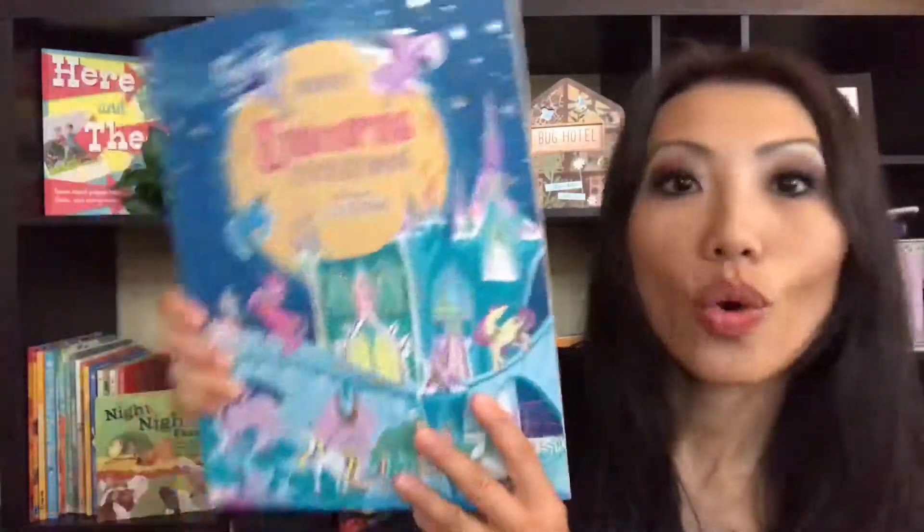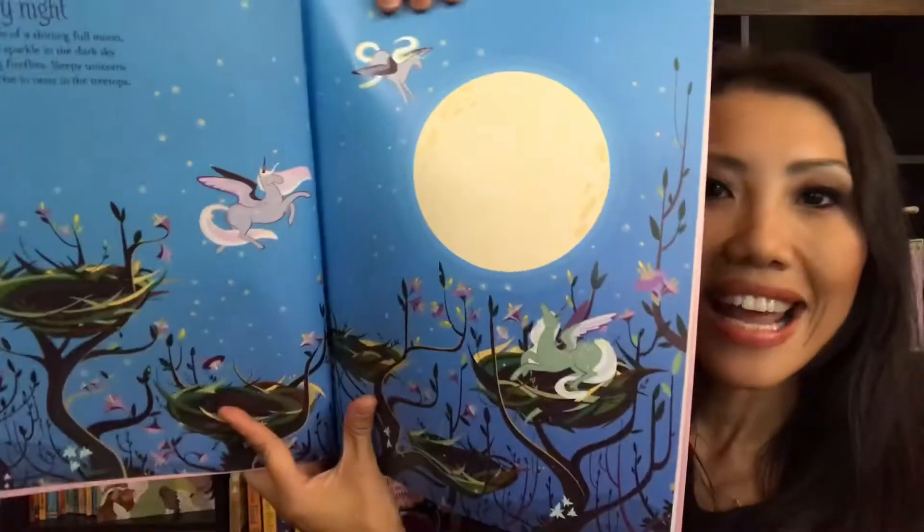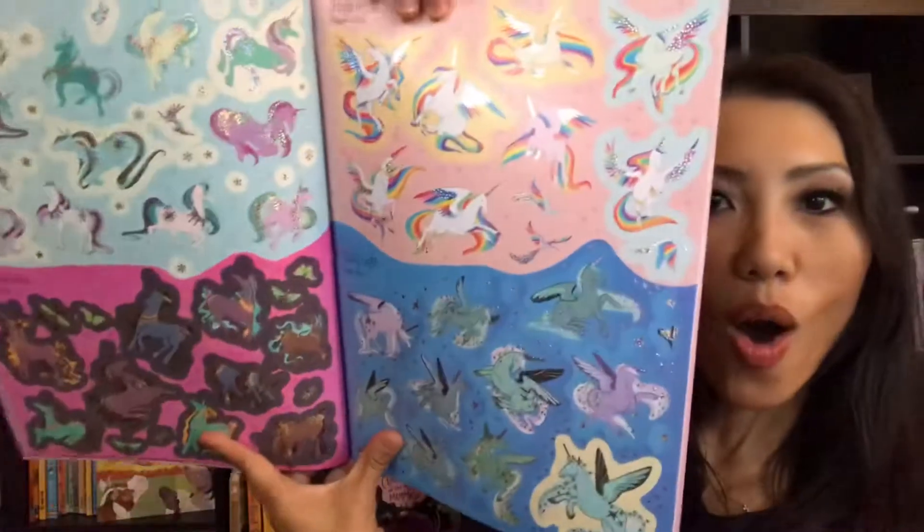Last but certainly not least, our Unicorns sticker book. I love bringing these activity books around, especially when we're out and about — beautiful, colorful pages with all the stickers in the back. And these are just some of our favorite unicorn books right now.